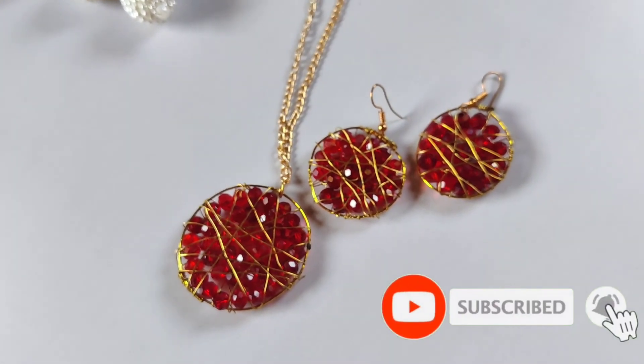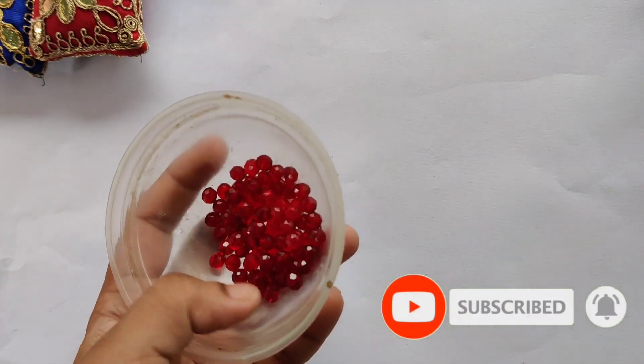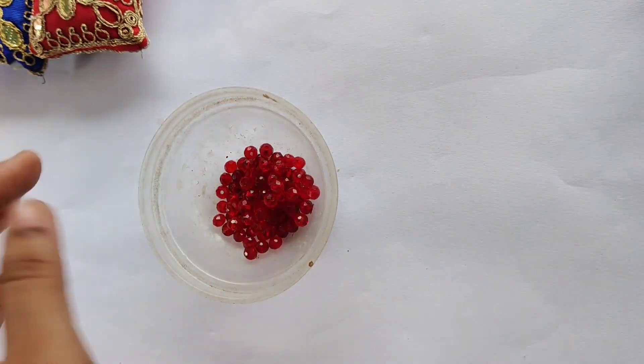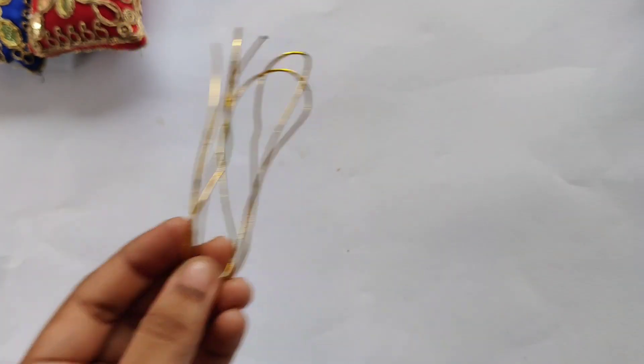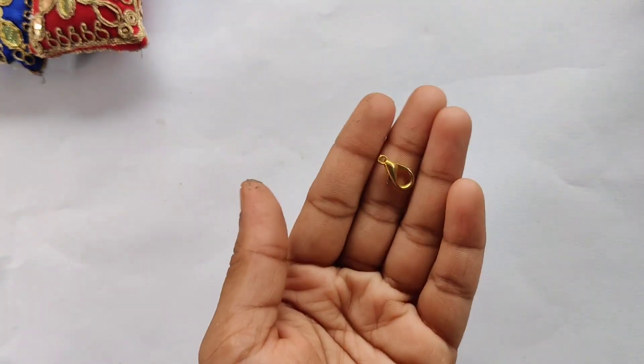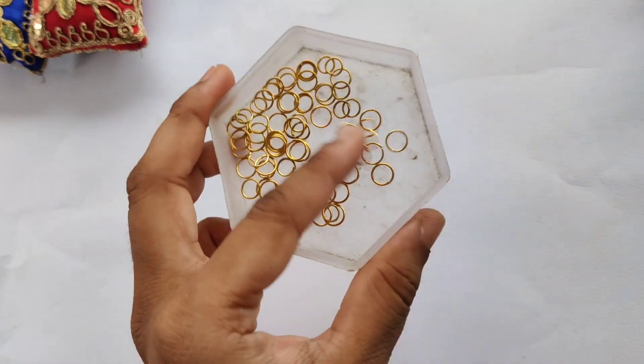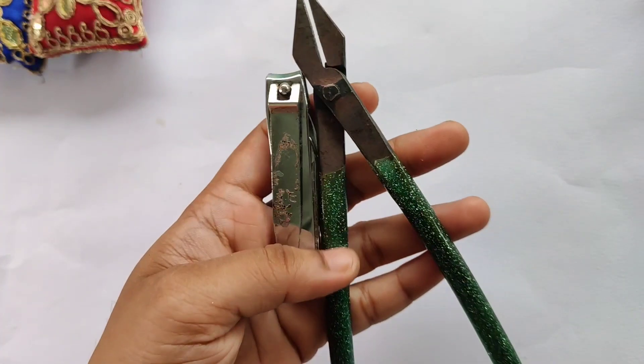The materials required are crystal beads — these are 3mm red crystal beads, you can take any color. Then a golden wire, a golden chain, a lobster hook, 30 gauge wire, jump rings, and a cutter and plier.